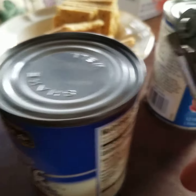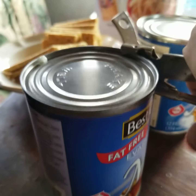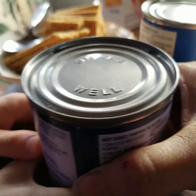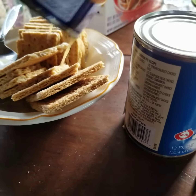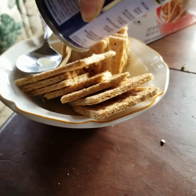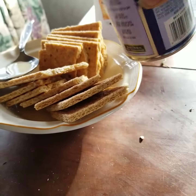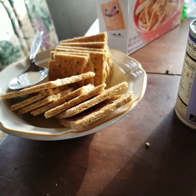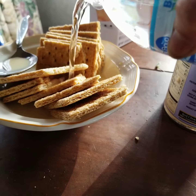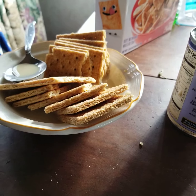Crackers and milk, off-grid. We also do cereal this way where we put the milk in, add a little bit of water from a water bottle. And my son here, he likes it all smashed up.